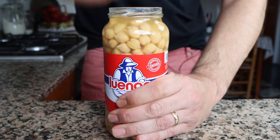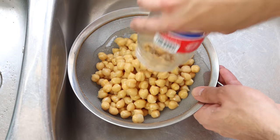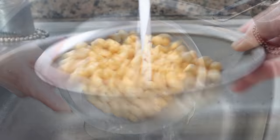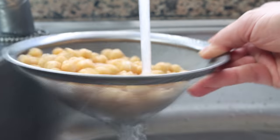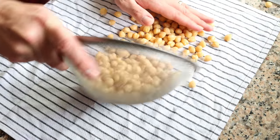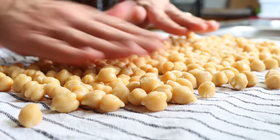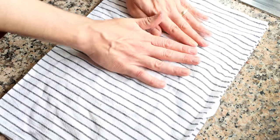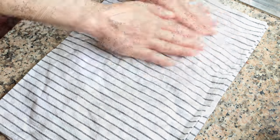Let's begin by grabbing a jar of cooked chickpeas — this is the same as canned ones. Add them into a sieve and rinse them under cold running water. The jar is 570 grams, which is about 20 ounces or two cups of cooked chickpeas. Then transfer the chickpeas into a dishcloth, making sure they're in a single layer, gently pat them completely dry, and transfer them into a large bowl.